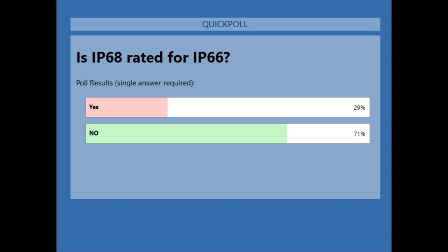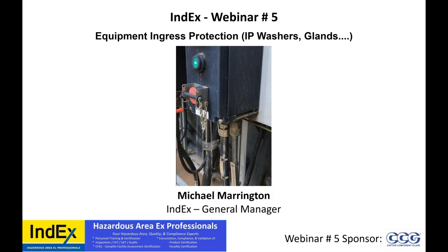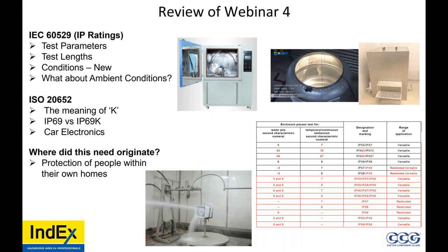Please watch INDEX webinar number four, the last one on YouTube. We will share the link in the email to you. IP68 is not rated for IP66. Why? Well, IEC 60529. There are different test parameters and test lengths under new conditions. But what about ambient conditions? This is a question for later in the presentation.